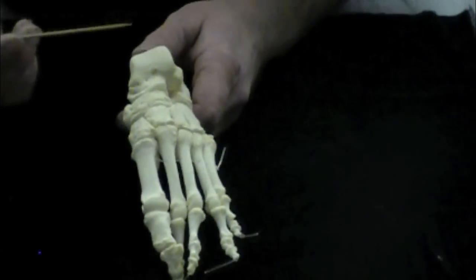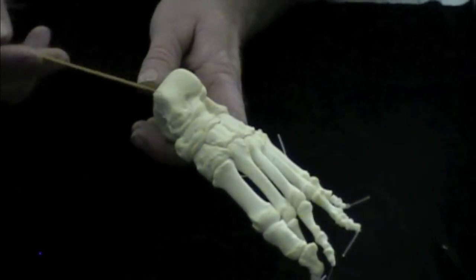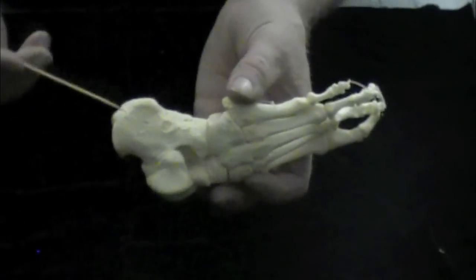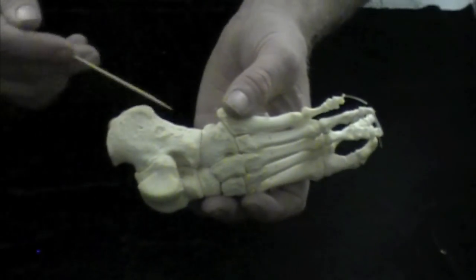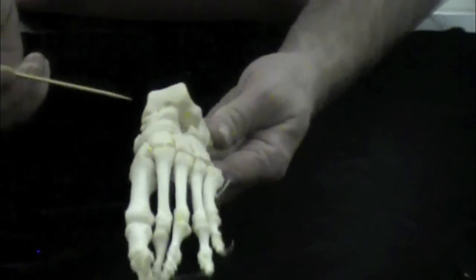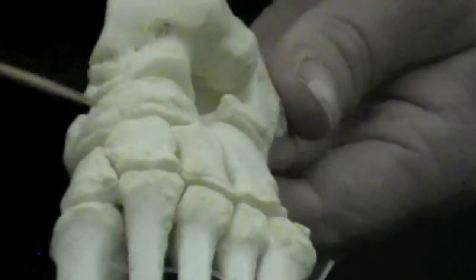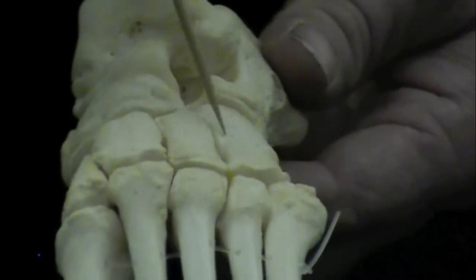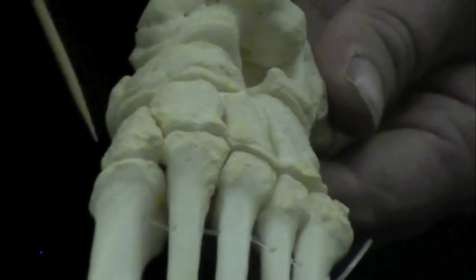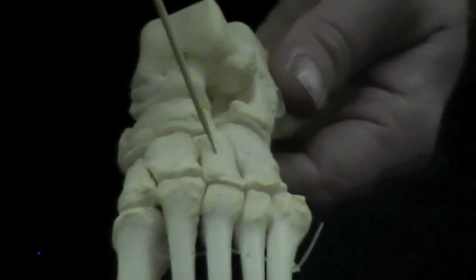Going from the tibia and fibula down, the next bone is the talus, which is your first tarsal. Directly inferior to that is the calcaneus, also known as the heel bone. Your other tarsals are the navicular on the medial part of the foot, the cuboid on the lateral part, and then your three cuneiforms: the medial cuneiform, the intermediate cuneiform, and the lateral cuneiform.